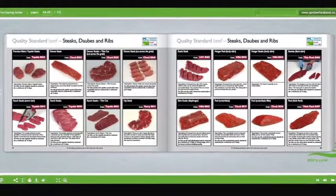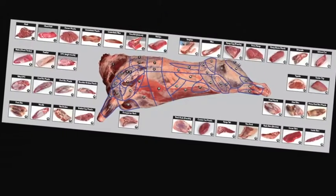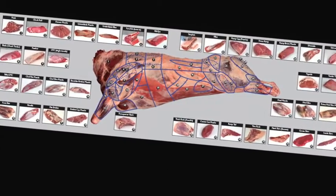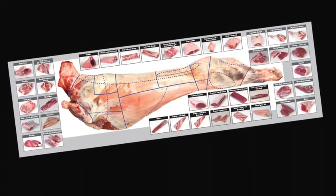Learn about the meat industry in general, the various stages of the supply chain and understand the different terminology used. Learn about different cuts of meat, where they come from and their use in the different industry sectors.